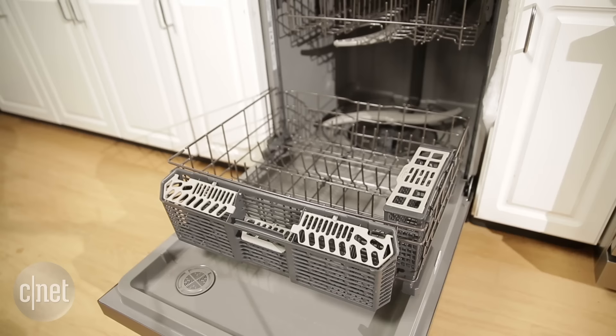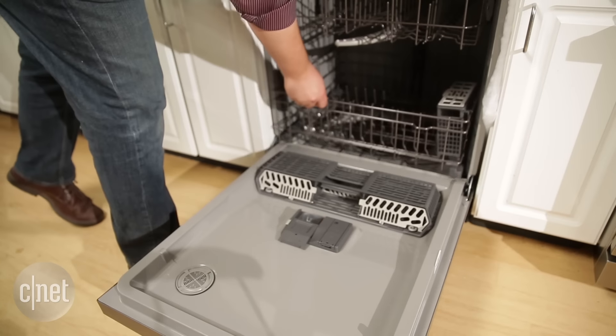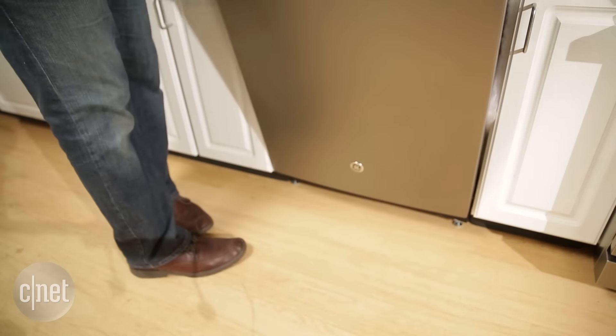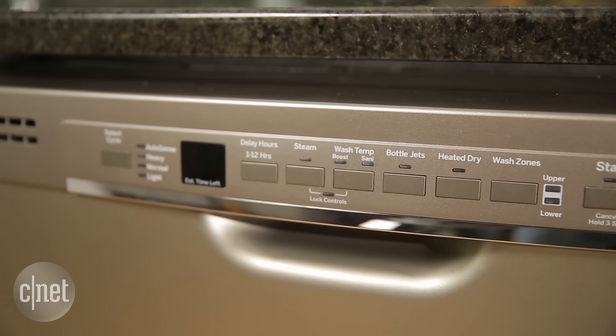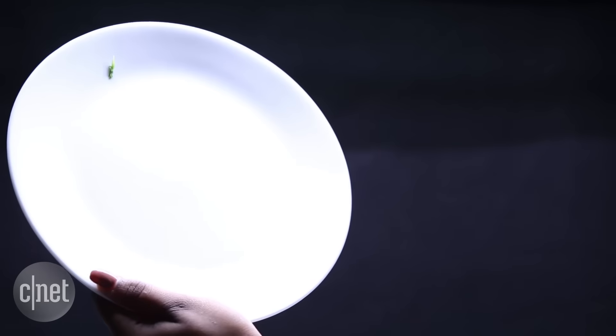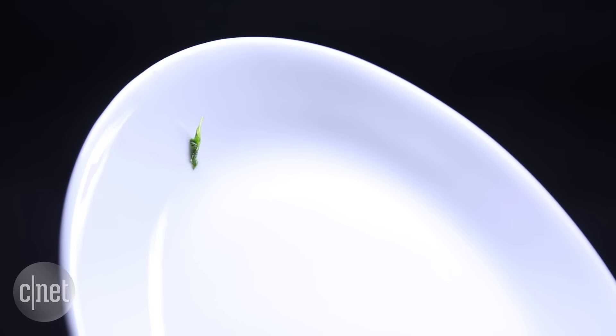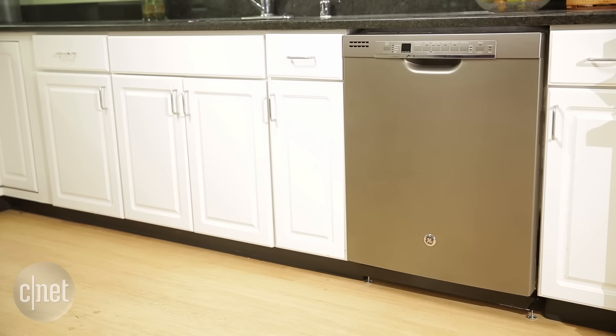One of the cool things about this dishwasher is how many places you can put the silverware basket. And really, wherever you put it — or any of the other dishes you throw in there — it's gonna do a great job of cleaning all of it, especially if you scrape your dishes. We saw some redeposit of spinach and chili, but again, we're very stressful with our tests. Scrape off the bulk and it'll do a great job for you.